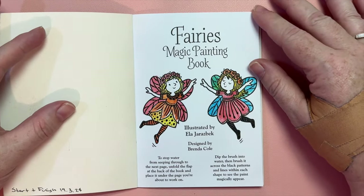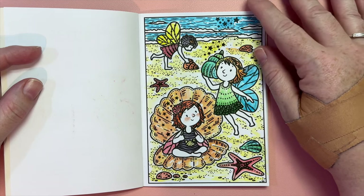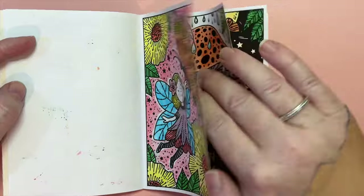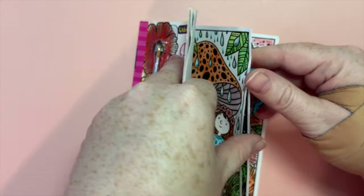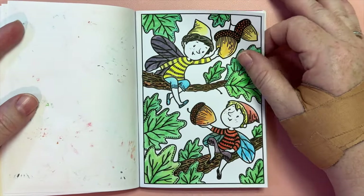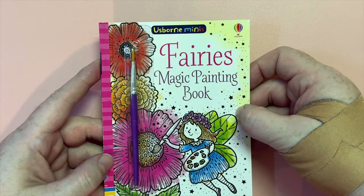It's a magic painting book, so the colors are already embedded into the black ink — they're watercolors, so when you go over the pages with a wet paintbrush, it just brings the color out. This one here is my favorite; it's actually the first one I did in the book. I think this is my 11th completed book. I like to keep a record in my videos of the books I complete, so that's the Fairies Magic Painting Book by Usborne Minis.